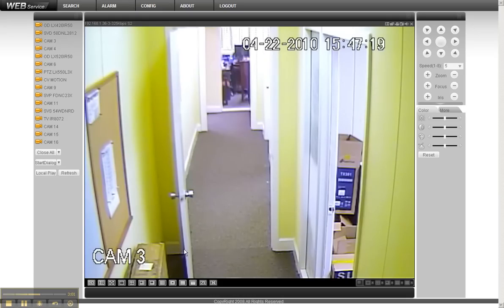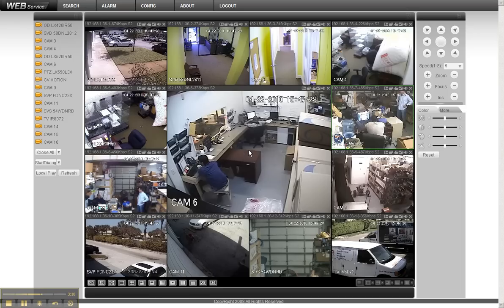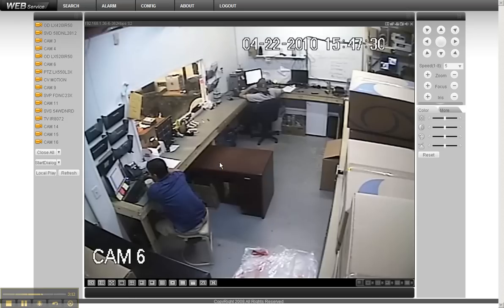That is our tech support department. We've got several people on staff, all here working for you doing tech support on the phones all day, every day.